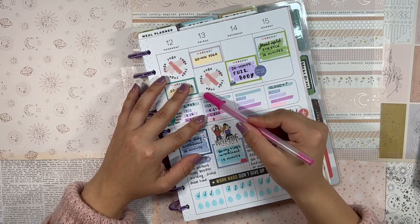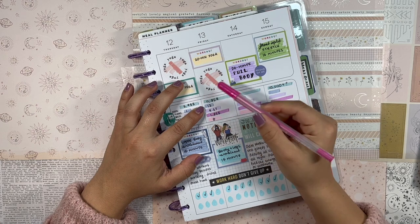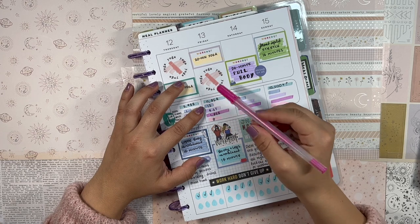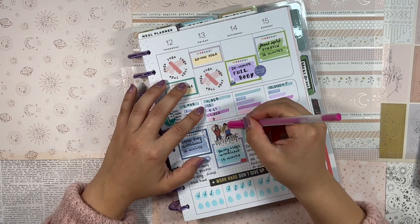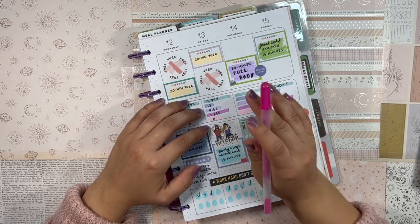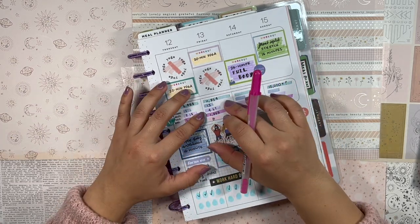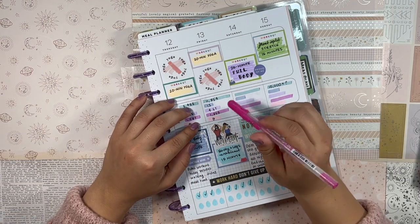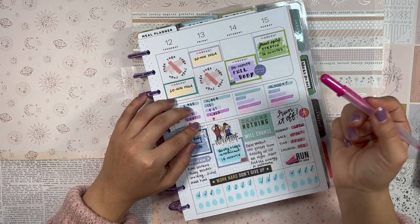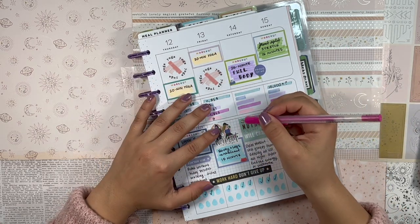Friday I did get a good number of steps — though this was probably a severe underestimation since it was captured at 5 PM. Me and my boyfriend went out and ended up dancing at a neighborhood bar until midnight, which is definitely a workout. I didn't bring my Fitbit because it's chunky and not cute, so I probably had like 20,000 steps on Friday. But I did not do my 15-minute booty and leg workout or 20-minute yoga session.